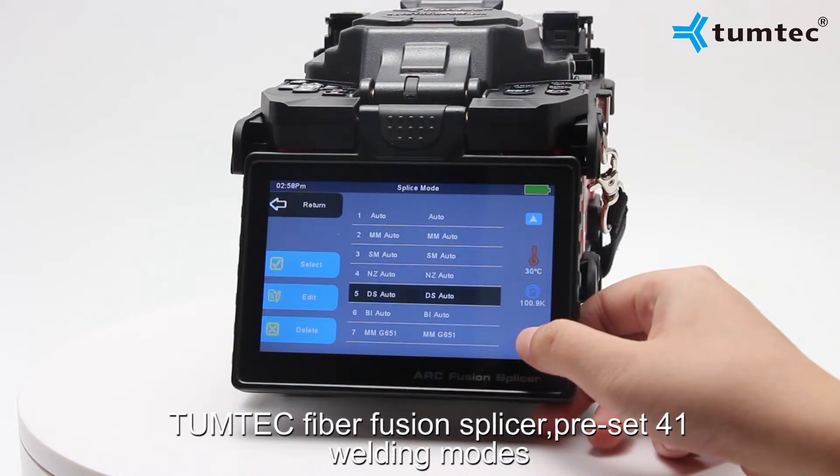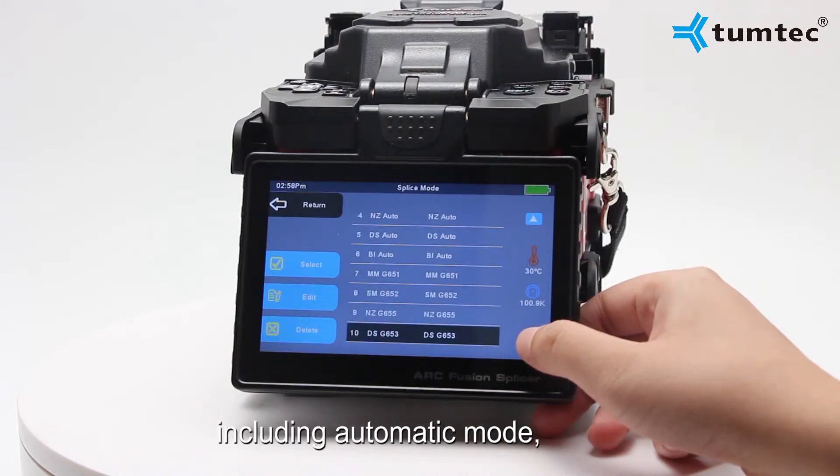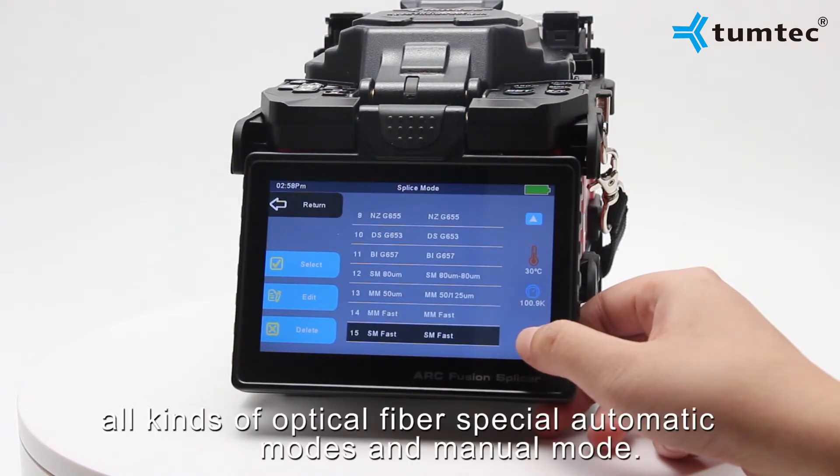There are 41 preset welding modes, including automatic mode, all kinds of optical fiber special automatic modes, and manual modes.